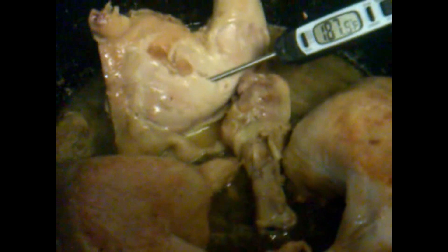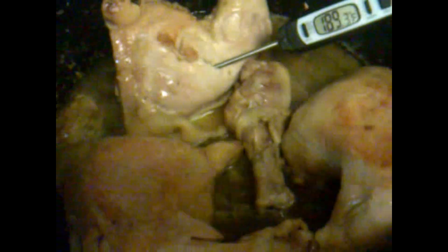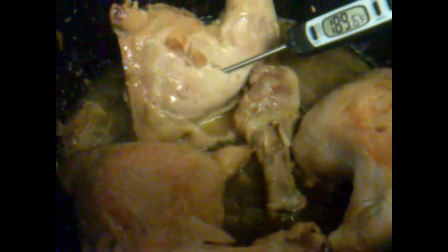We already got the legs and thighs cooking in here in the old cast iron skillet. Well, it looks like the chicken is a little bit overcooked, but hey, it's done. Now it's time to take it out of the pan and let it cool down a little bit so we can break it apart.